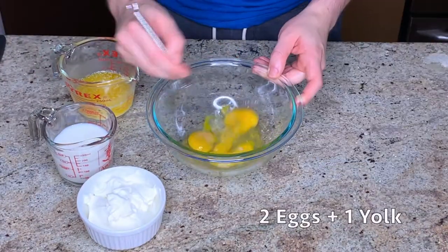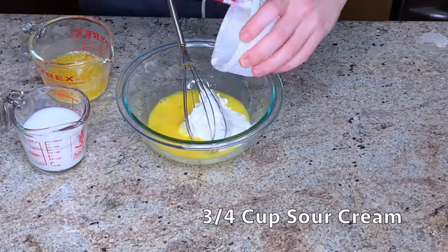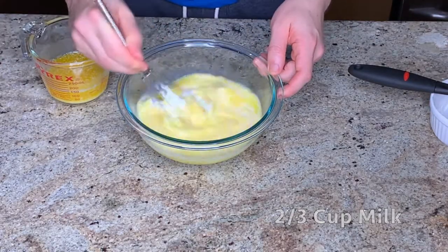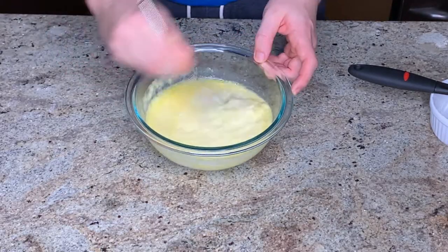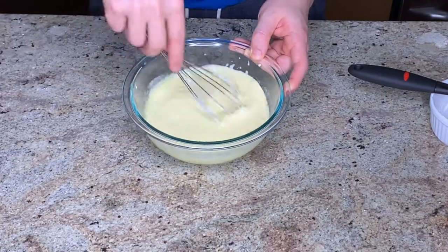Now I'm just going to prepare the wet ingredients. I'm whisking together the eggs, the sour cream, and the milk. Once that's pretty homogenous, I'm going to stream in the butter, whisking continuously. At this part, it's important that the melted butter has cooled down to about room temperature — you don't want to stir hot butter into the mixture or it could cook the eggs.